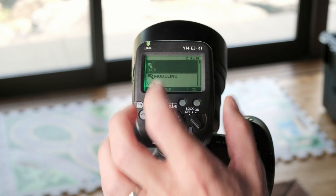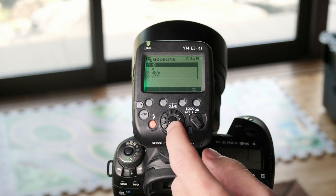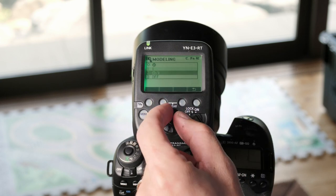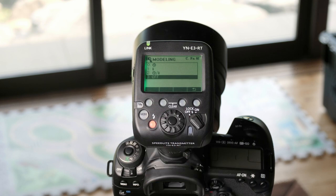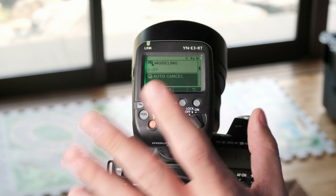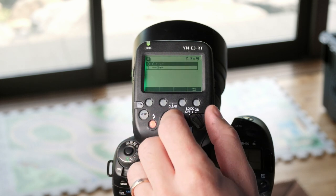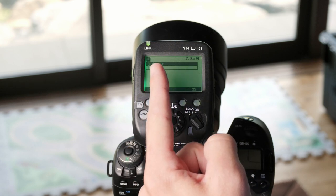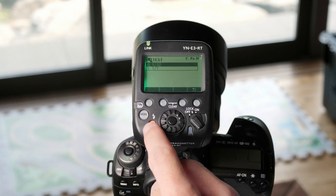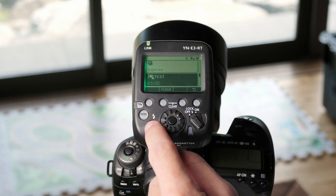Jumping into our custom functions: we have auto power off — you can choose on or off, and when it's on it will turn off after five minutes. Next up is modeling flash options. Option zero is to use the depth of field preview button on your camera to trigger the modeling flash. Option one is to use this button on the transmitter. The next option is to use either one, and the last option is to turn that function off. Next up is flash exposure bracketing auto cancel — you can turn that on or off, so after you take the three shots for your bracketing it will either auto cancel for the next series or keep it on. After that is flash exposure bracketing sequence — you can choose the order in which shots are taken: zero to minus to plus, or minus to zero to plus. Our next setting adjusts the power of the test flash in ETTL mode — you can choose either 1/30th power or full power.